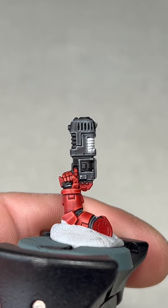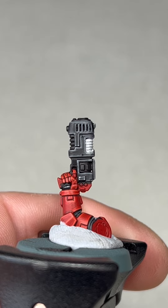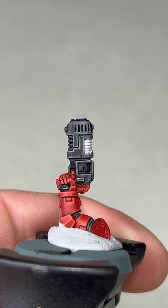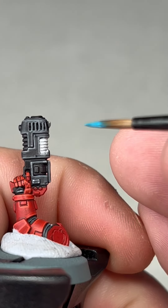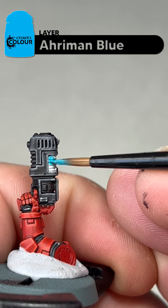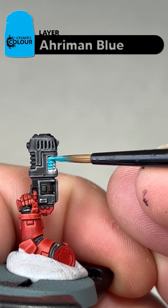The next step — we're going to take Aramun Blue, it's a layer paint. Thin this down a little bit and we're going to paint the whole coil blue. This will be two coats as well, so again we're just going to base the whole area.